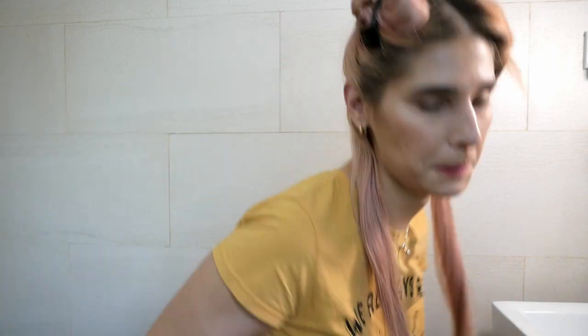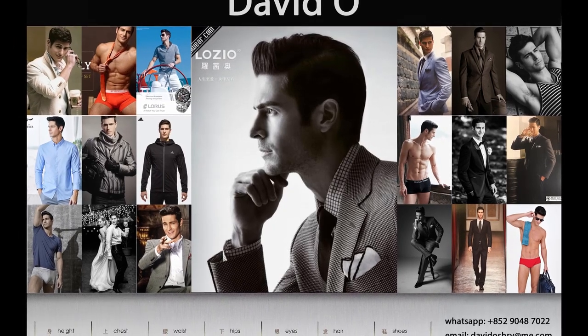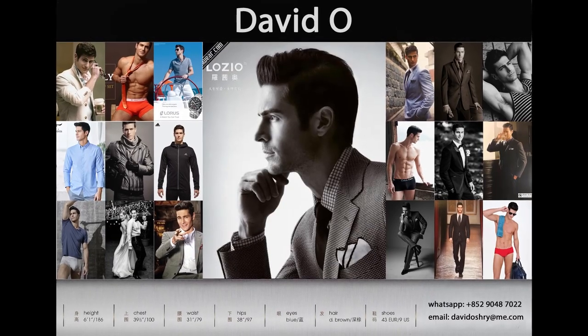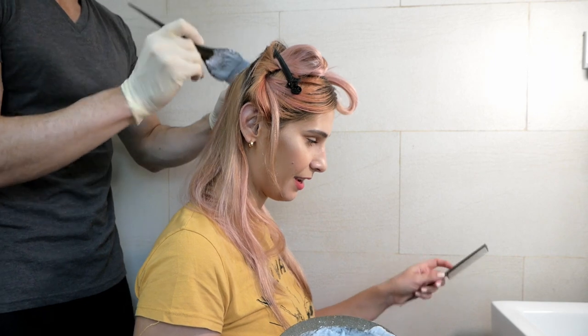We will now section my hair. The way I do it is down the middle and then this way. My hair will be helping — well, David will be helping me.